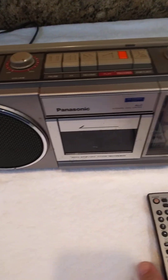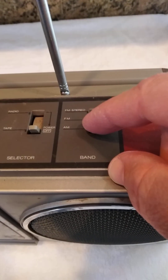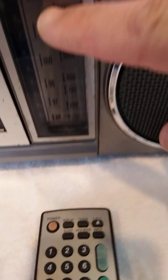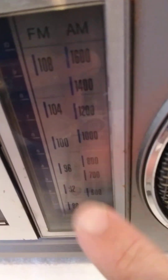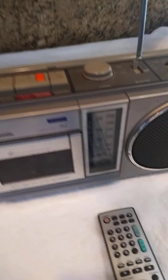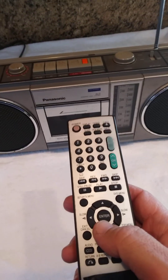Say you've done all that and your remote still doesn't work. You're going to go to AM on your radio — go all the way to the lowest band on AM only. You see it — AM all the way down. Then go ahead and turn it on, and get your remote.